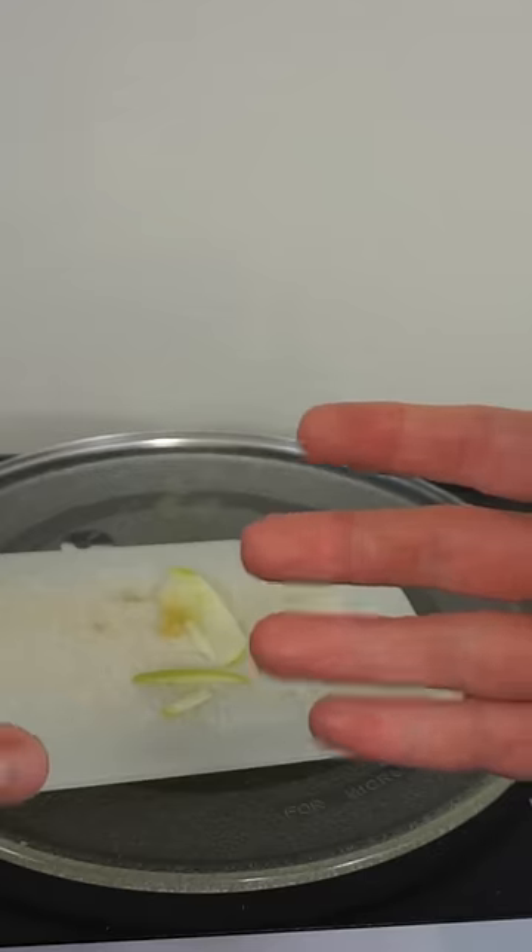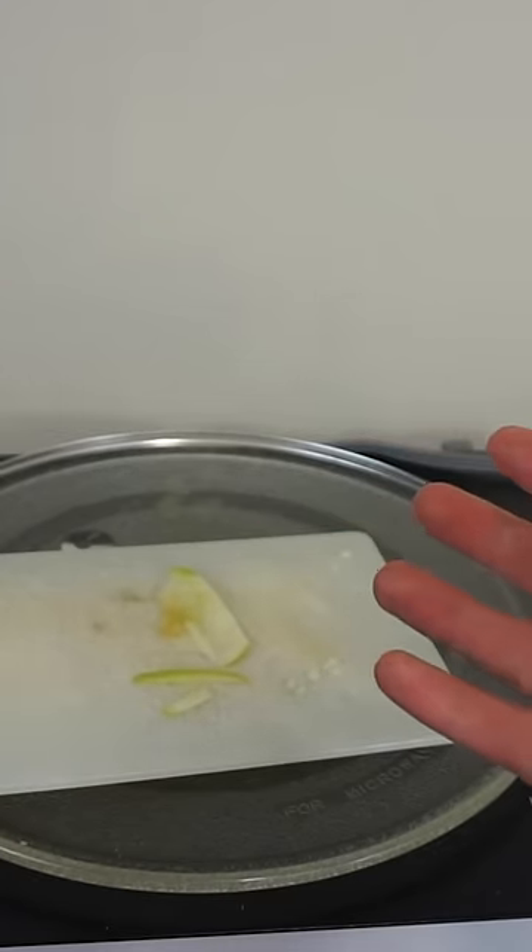One of the theories of why these ants can survive in the microwave like this is because of how small they are. They're smaller than the wavelength of the microwaves, and so they can't adequately absorb the energy of the microwave.